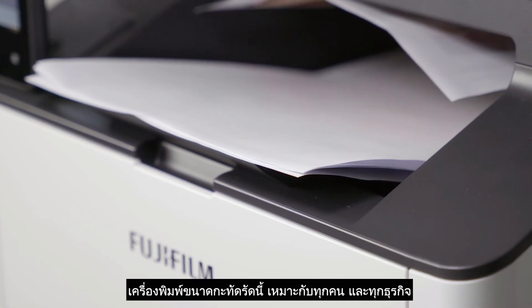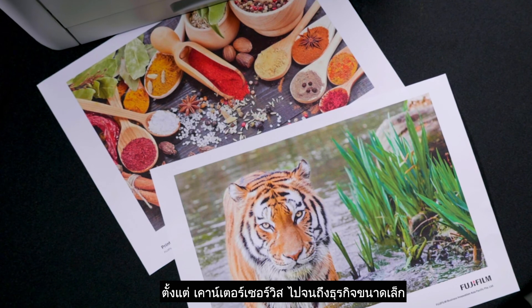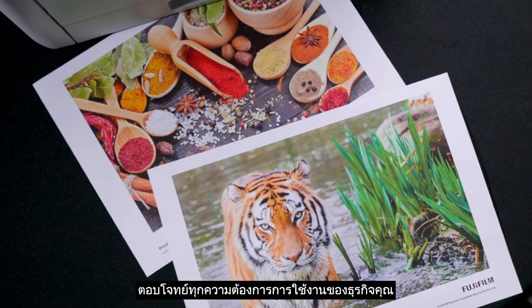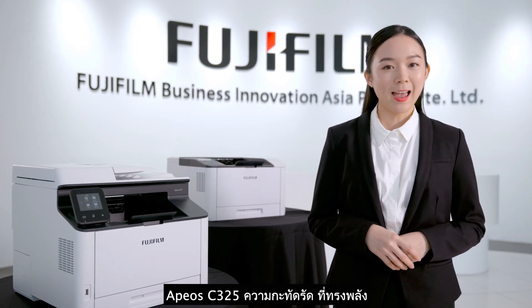This compact device is suitable for almost anyone, from counter services to small businesses up to working from home. This machine will cater to your business needs. The Apure C325 is compact and powerful.